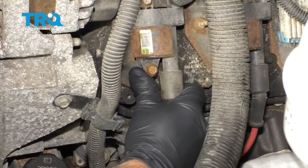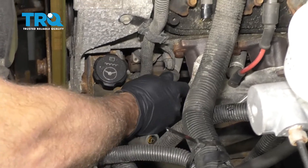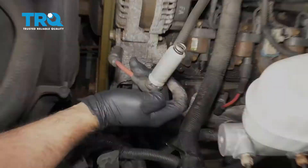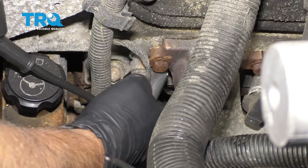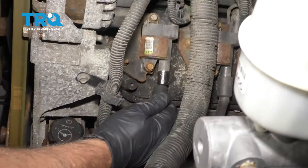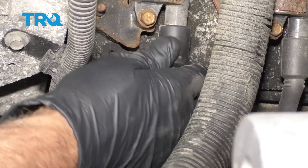Now, just grab the wire, disconnect it from the coil, and you can take it — it makes it a little easier if you just twist it back and forth and slide it out. Take the wire and slide it over the plug. Make sure it clicks down and it feels good. Then slide it over the coil and make sure it clicks on.